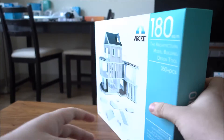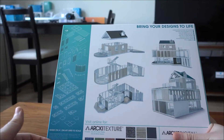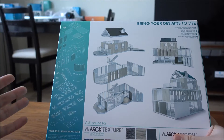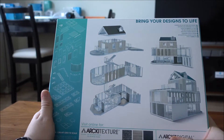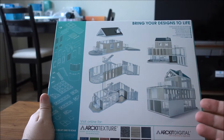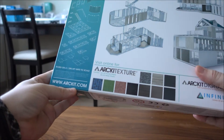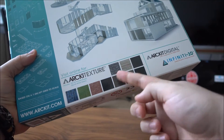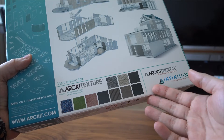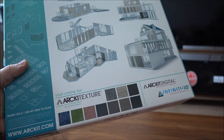It comes with 350 plus pieces, a perfect kit for your future architect or engineer. All of these pieces are based on a 1.2 or 4-foot grid scale, so in architecture terms that's a 1 to 50 scale. You can bring your designs to life with realistic and professional looking physical models. You can sign up for an account on artkit.com to receive access to a whole applied texture library to print out on sticky adhesive paper and apply to your finished model.